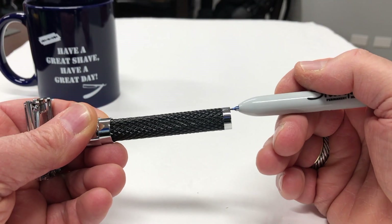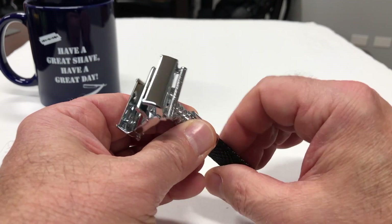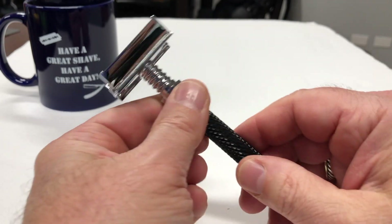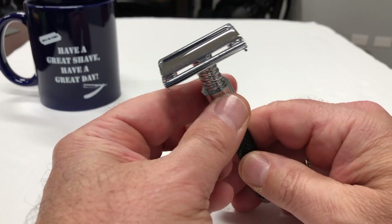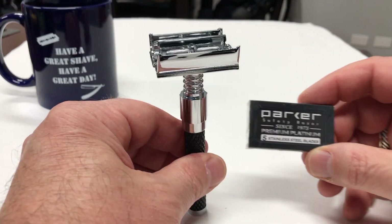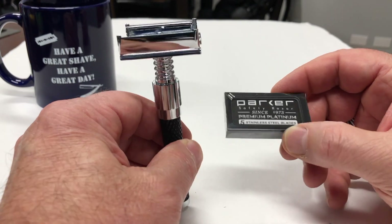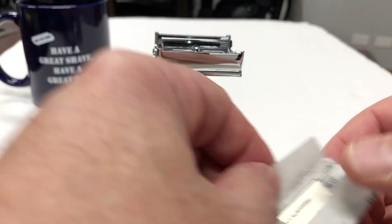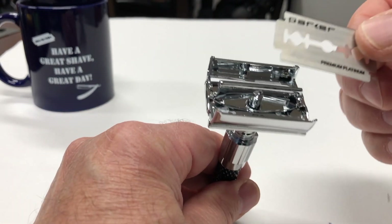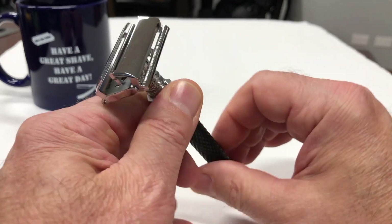There's a smooth chrome ring down at the bottom. To open it, grab the collar and spin the handle — or you can hold the handle and spin the collar. I kind of prefer holding the handle and spinning the collar, as opposed to seeing the head spin around in a circle. If you purchase this razor from Shave Nation it comes with a 5-pack of Parker Premium Platinum Stainless Steel Blades and the plastic case. To install a blade, remove it from the paper, drop it right over the center post — the center rail — and then tighten it back up by spinning clockwise.